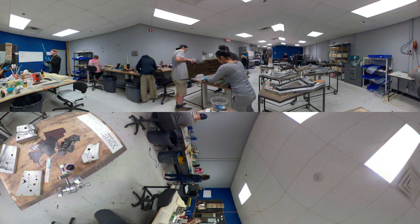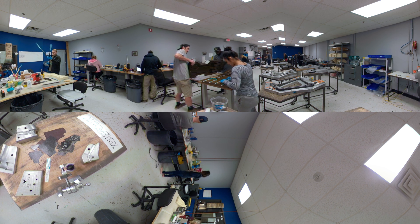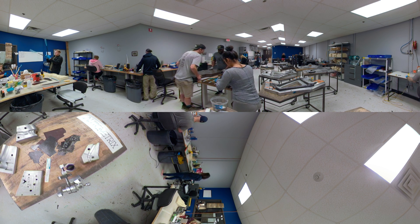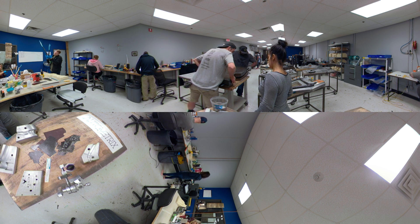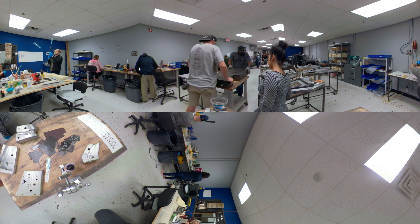In layup, the individual pieces from the cutter are assembled for lamination. Using a ply manual, the assembly team places each labeled piece of carbon in a specific position within the custom molds. Clearly labeled and precisely cut material from the AutoMetrix machine greatly reduces the chances of using the wrong ply or having the ply not fit properly.